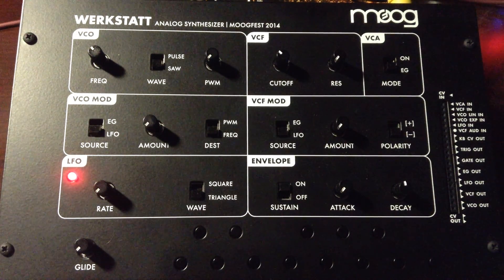Here we are — Nosy Productions Limited, run by myself and Brutus. We have Gear Prawn Episode 1: the Moog Werkstatt, built by myself at Moogfest 2014.